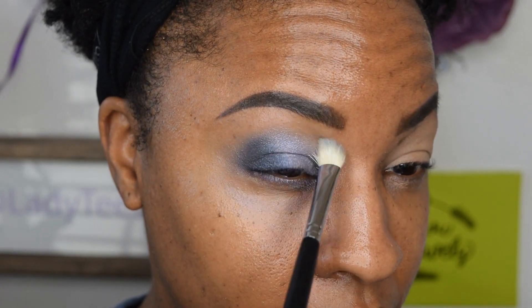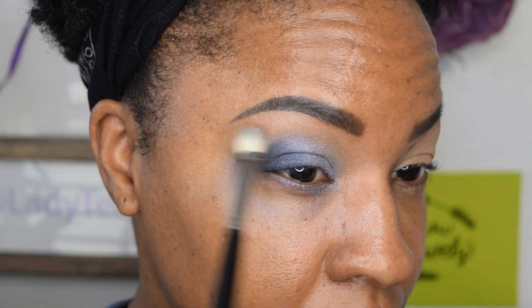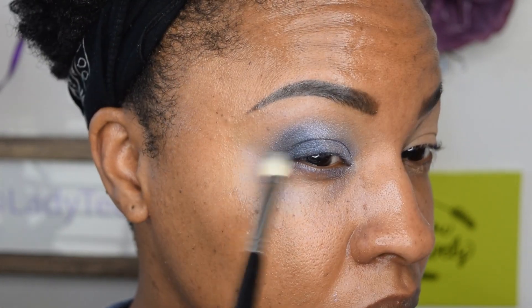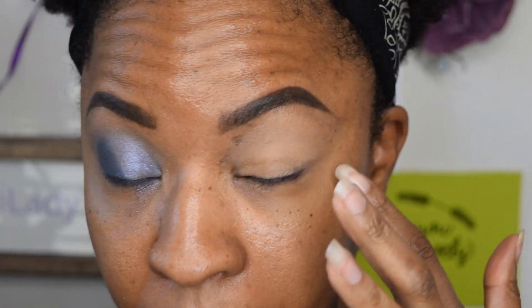I'm going to go back in with just that blending brush, no product, just blending everything out. Now I'm going to do the other eye, clean up underneath here, and then we can finish the rest of the eye.